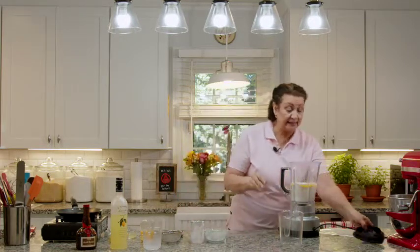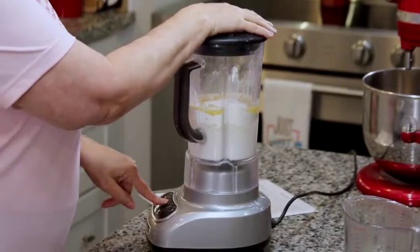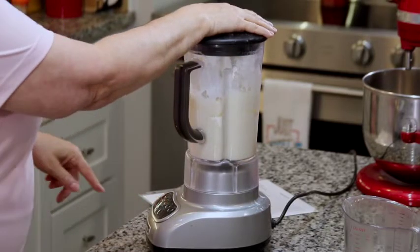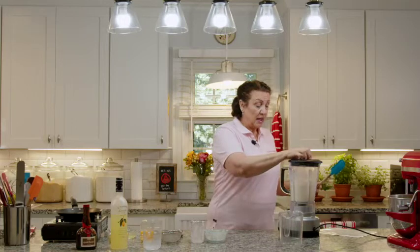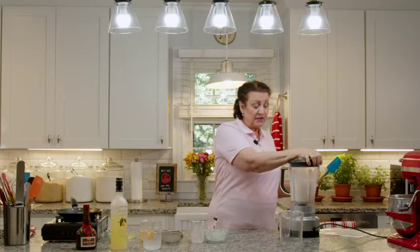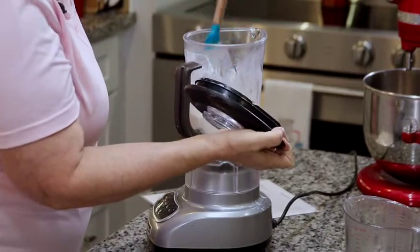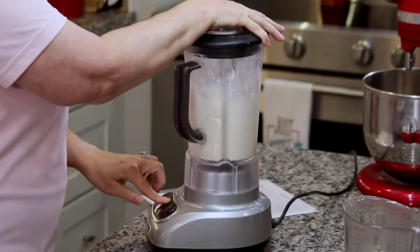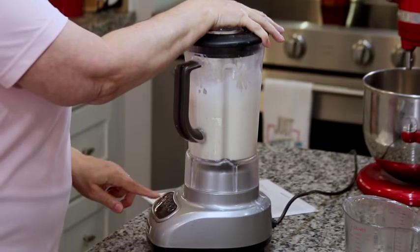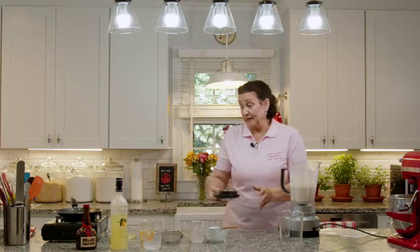Super simple, easy-peasy. We're going to turn the blender on just to mix for about 30 seconds or so. We'll turn it off and make sure that there's no flour stuck to the sides of the blender and everything is incorporated really well. Then we'll just pulse it for about 5 seconds more. And our crepe batter is done — really easy.